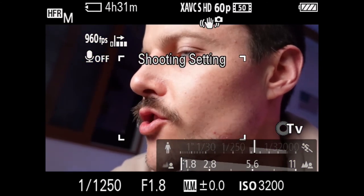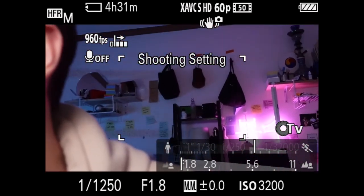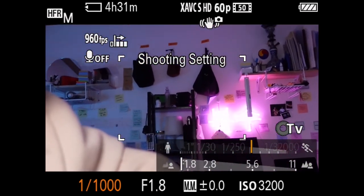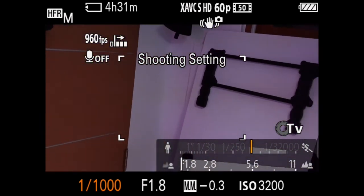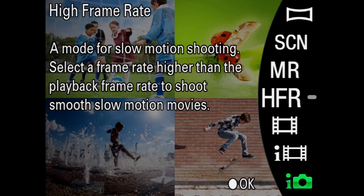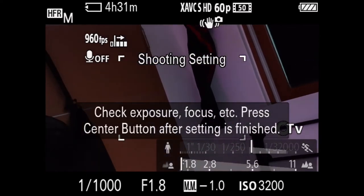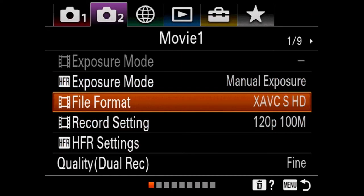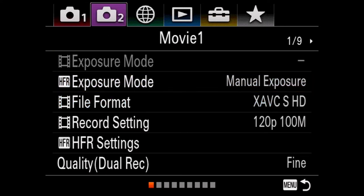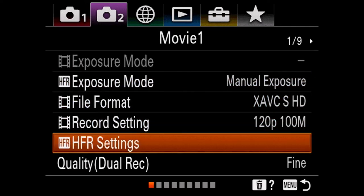I would just recommend shooting 1/1000th or 1/250, aperture all the way open, and use the ISO to adjust your exposure. If you want to change the settings of HFR, you have to go into the menu. Click the menu button on your camera, and then look at the second tab — the purple tab with camera 2. It's page one out of nine.